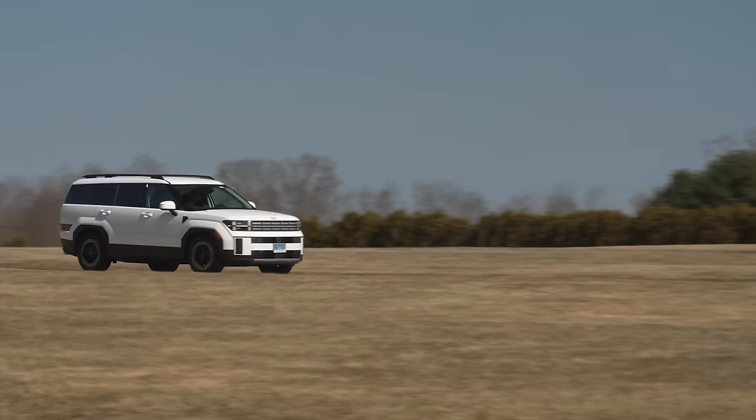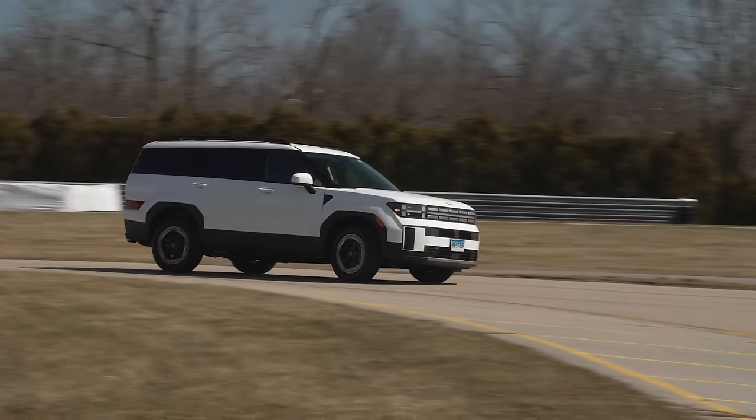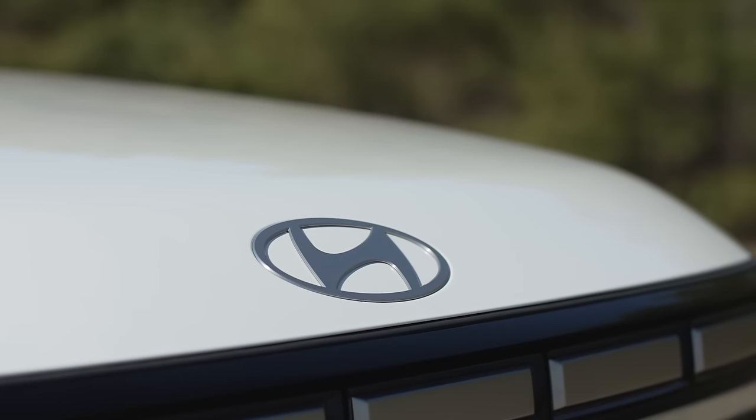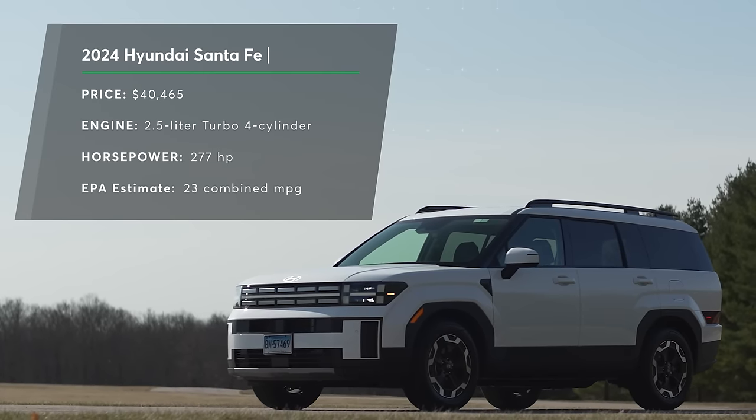We bought the SEL model, which is a mid-trim model of the Santa Fe, which stickers at $38,250. We added the Serenity White Pearl paint and a few other odds and ends. The bottom line came out to $40,465.